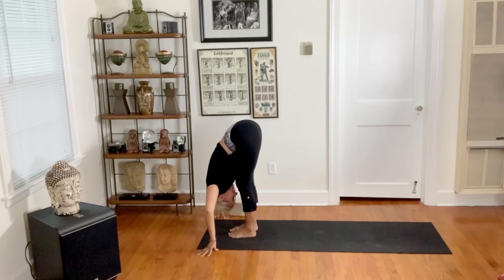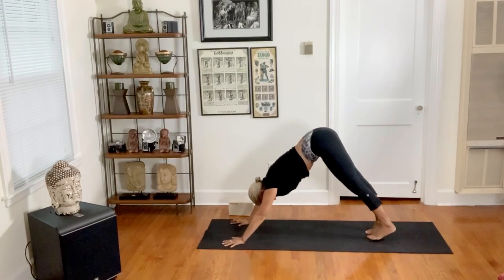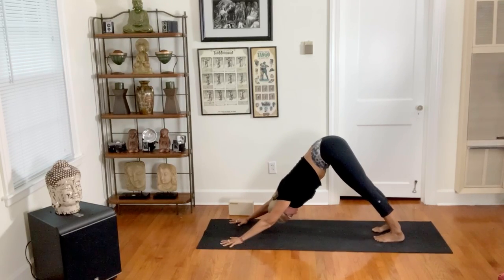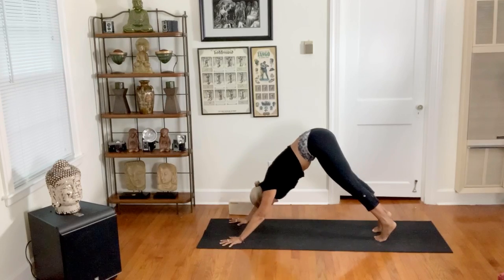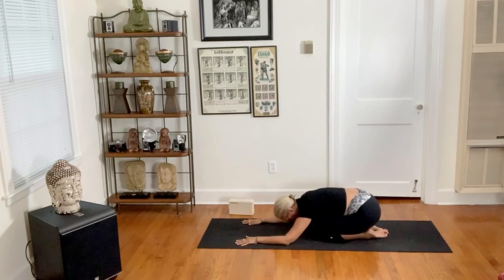From here we step back into down-facing dog. What I love about that transition is that it's a really great transition to apply in any class — not every single time does it have to be a basic vinyasa. And then knees to the ground, child's pose, knees together or apart.